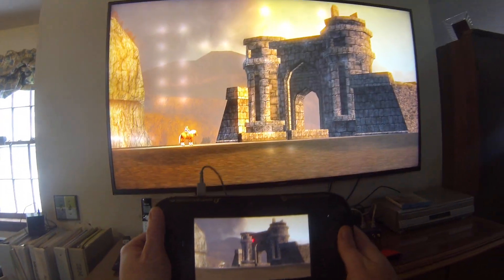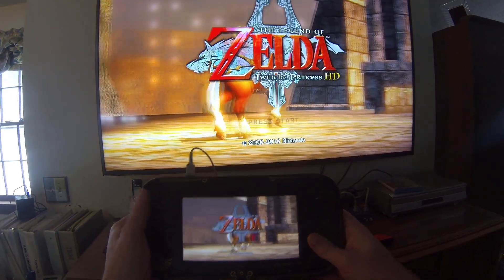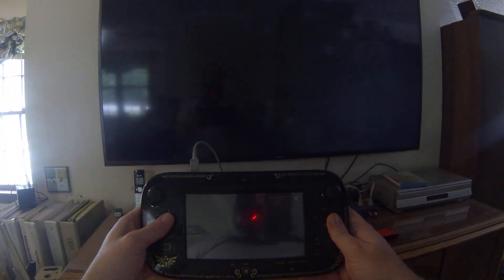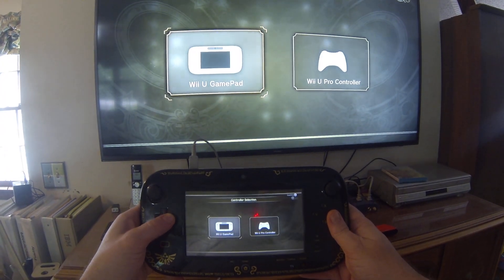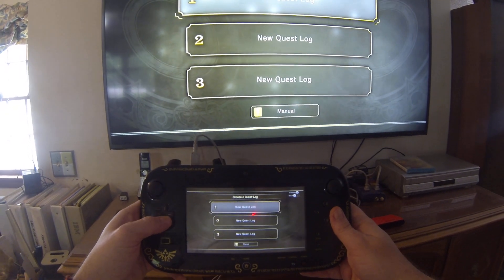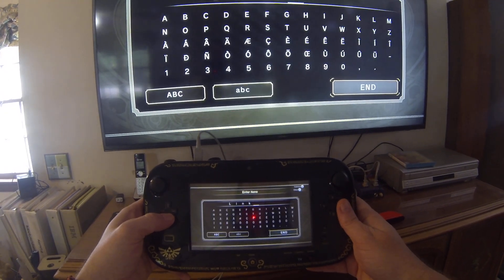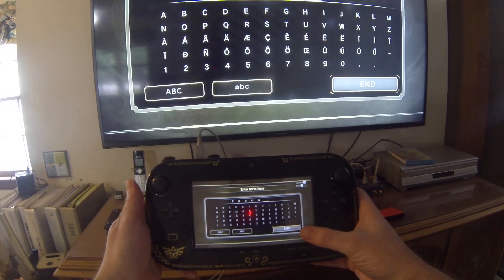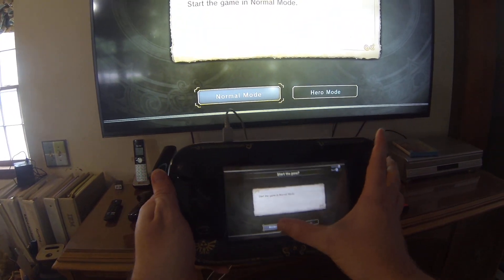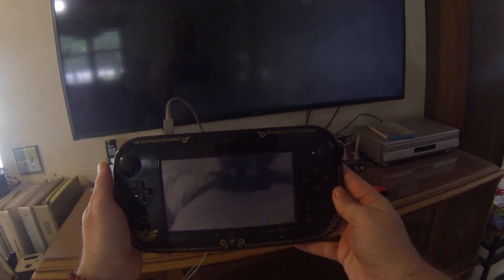Alright dudes, looks great. Nothing has to be great graphics for me — I like old graphics too. I bet there's no real implementation of the gamepad, but that's okay. I'll just put it in normal mode.